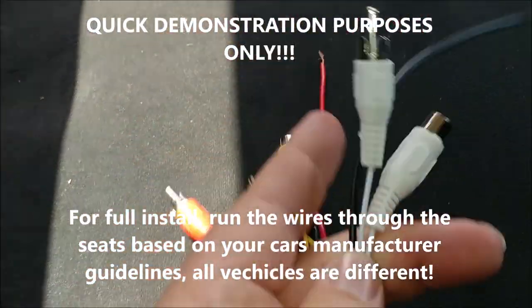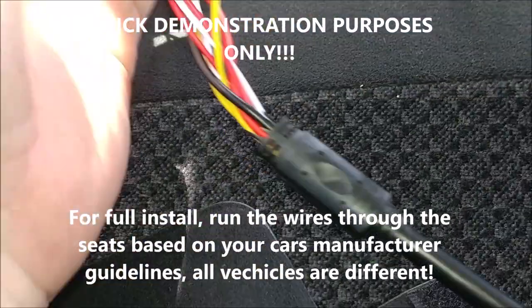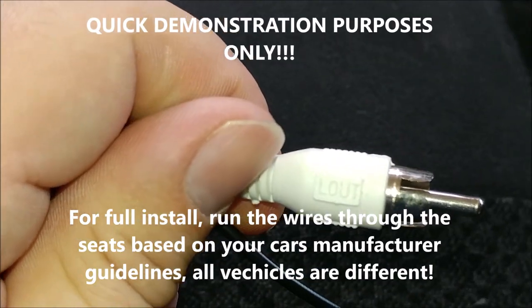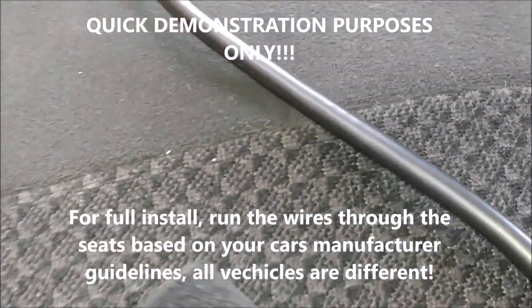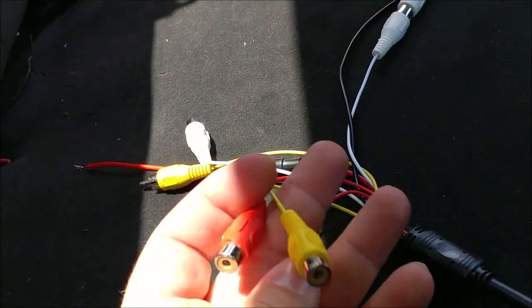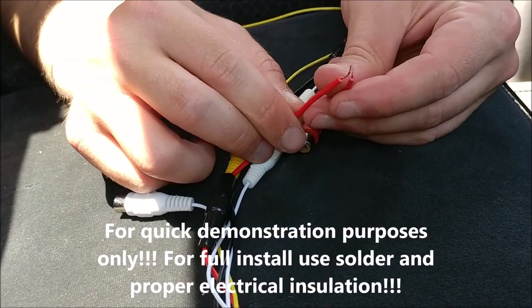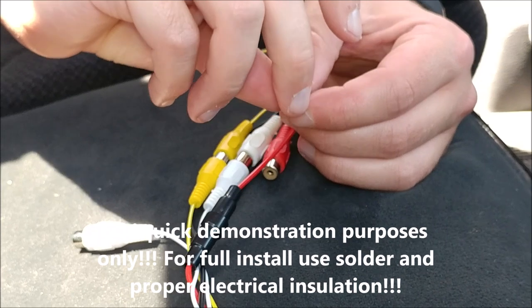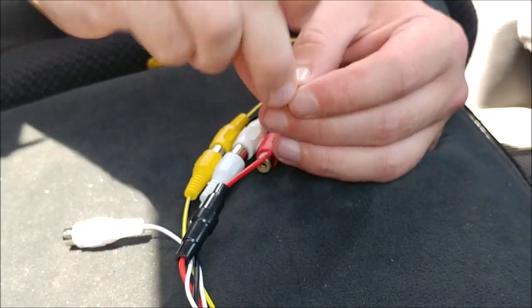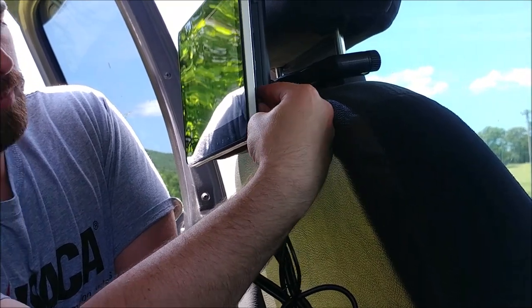On these connectors you can see where it says L-in. You'd have this go from the connector labeled L-out — running to the other harness's L-in, then connect. Do the same with all of these: you're going from the out connections, as written on each one, to the in connection on the other one. Now connect the car adapter to the DC 12 plug on this unit and now they both have power. They're connected and they turn on.